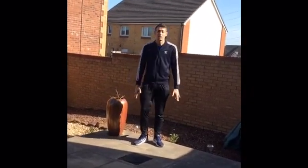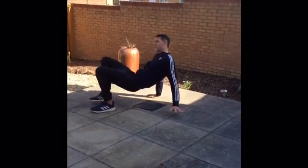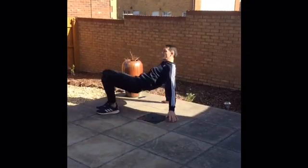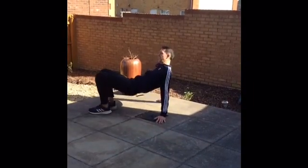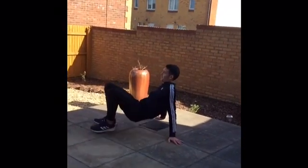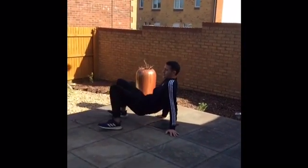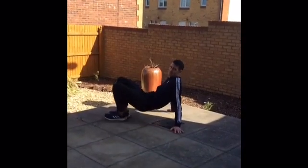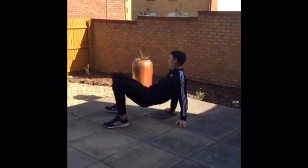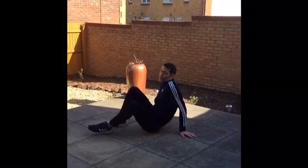We're now moving on to the crab walk. Down on all fours, crab walk — keep your tummy up, keep your glutes nice and tight, walking to the side and back. Keep your tummy up, holding those stomach muscles in nice and tight, push your tummy up high. Back, to the side and back. Keep going — not long. Keep working, working hard. Five, four, three, two, one — and relax.